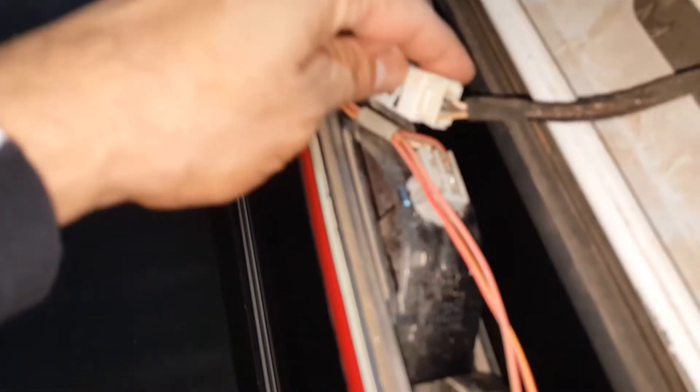If you need to pry it with something, you can do that. Go ahead and disconnect the connector back here. So now I have the 3rd light removed from the truck's cab.